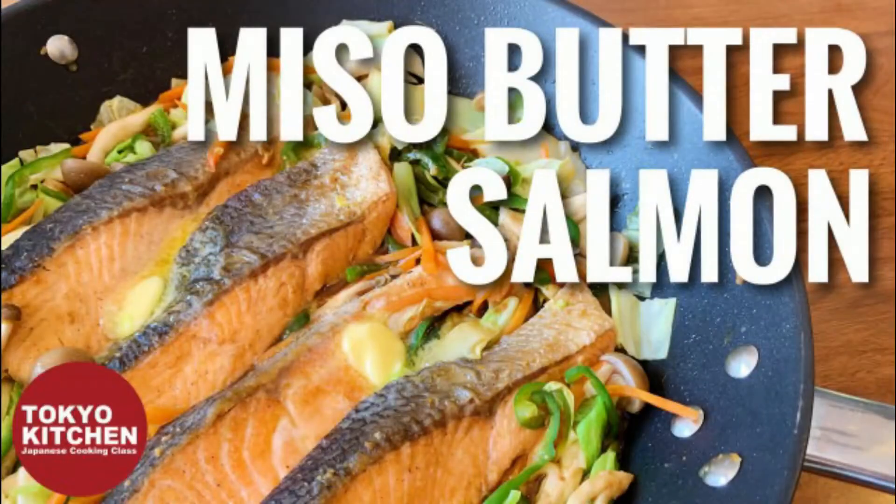Hi everyone, welcome to Tokyo Kitchen Japanese cooking class. This is Yoshimi. Today I'm going to show you how to make miso and butter salmon. Butter goes really well with miso. Today I'm going to season some salmon and vegetables with miso and butter, and you'll be surprised to know how delicious it can be.